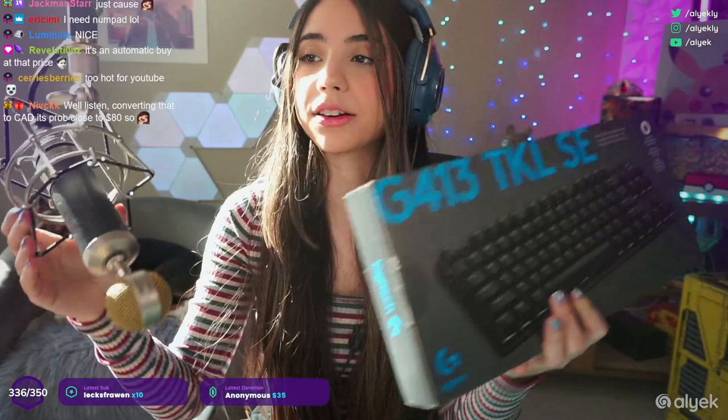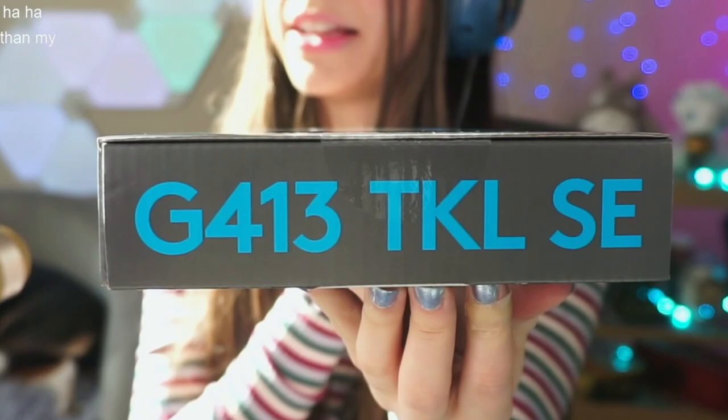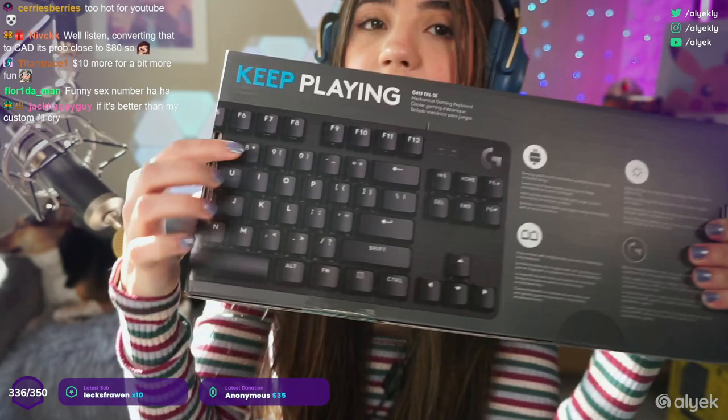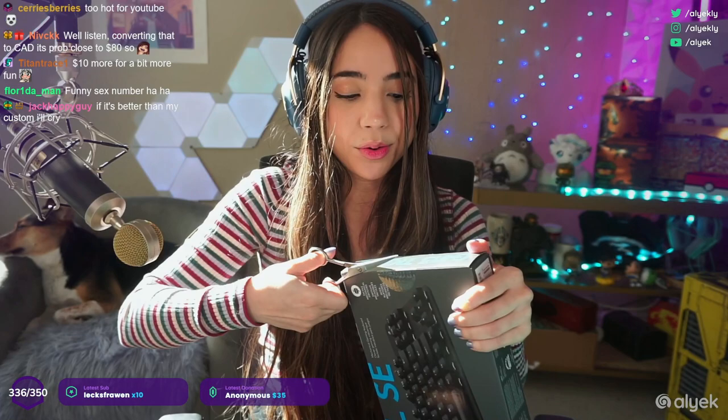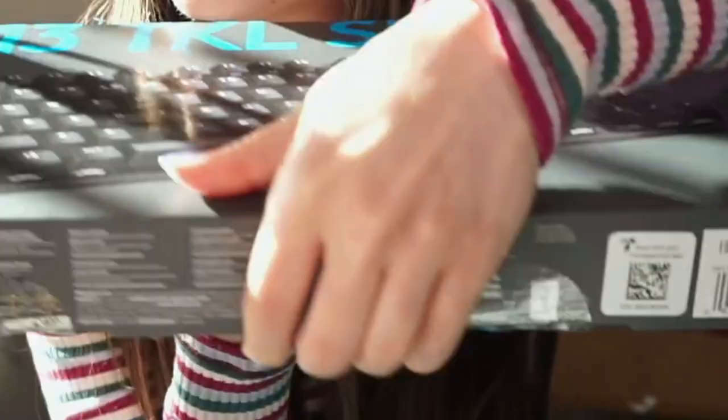So there's the keyboard — it has a brushed aluminum top case, it is super sleek, very slim. This is the G413 TKL SE; there is also a version with a numpad. On the back you can see the brushed aluminum. It's wired, so this one is aimed at people who want an affordable keyboard at a good price point but also want gaming-grade performance quality without compromise.